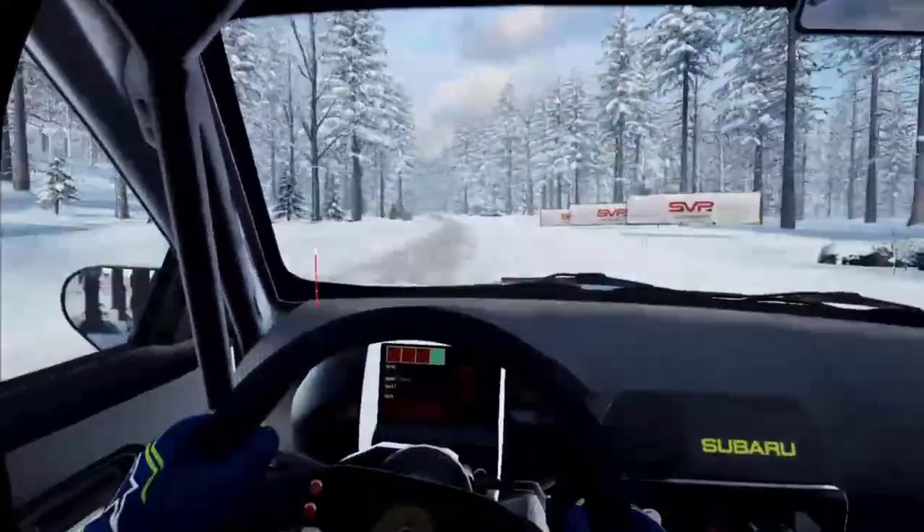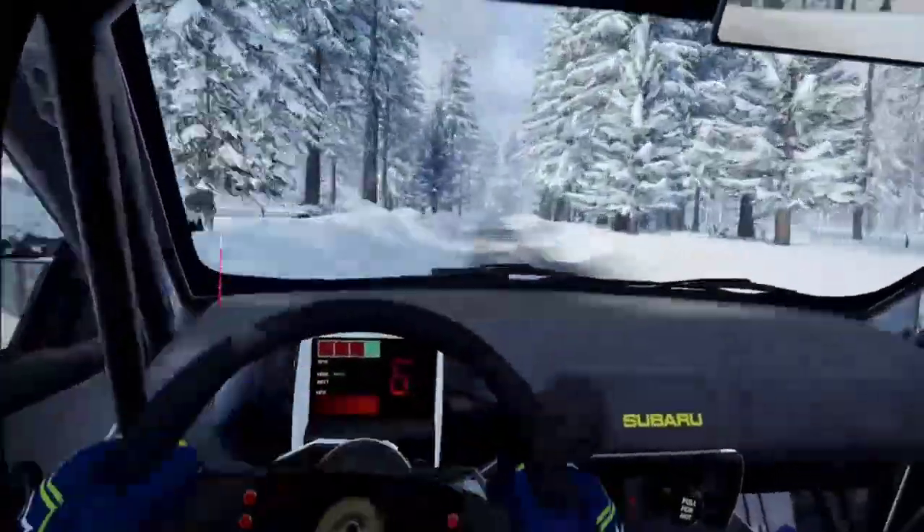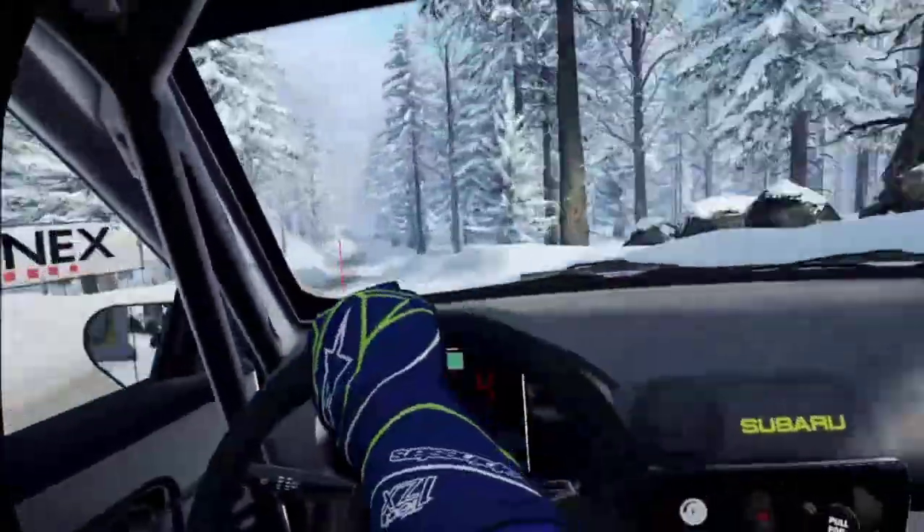Five left, caution, 60, four right, tightens, three, over crest, 80, bumps, flat left, keep right of a crest, jump.